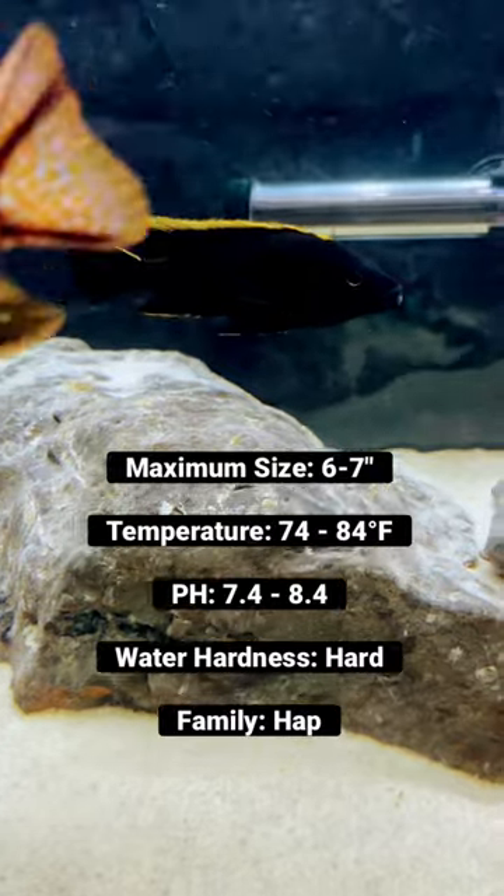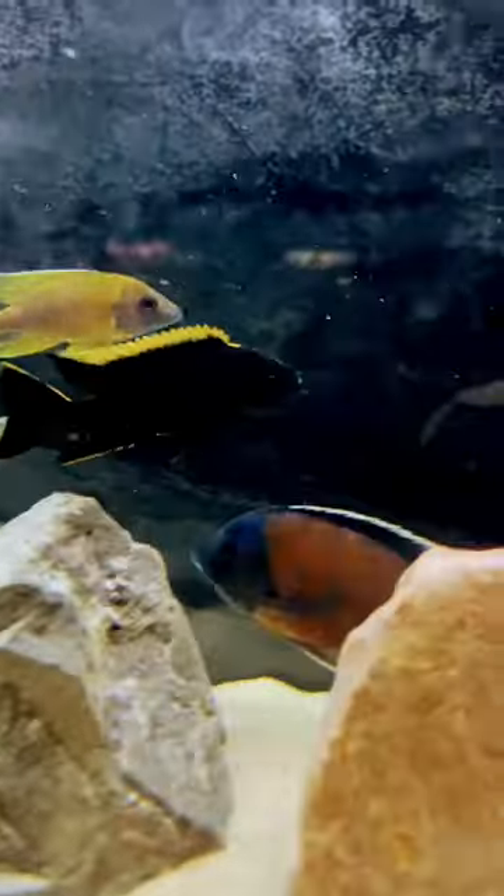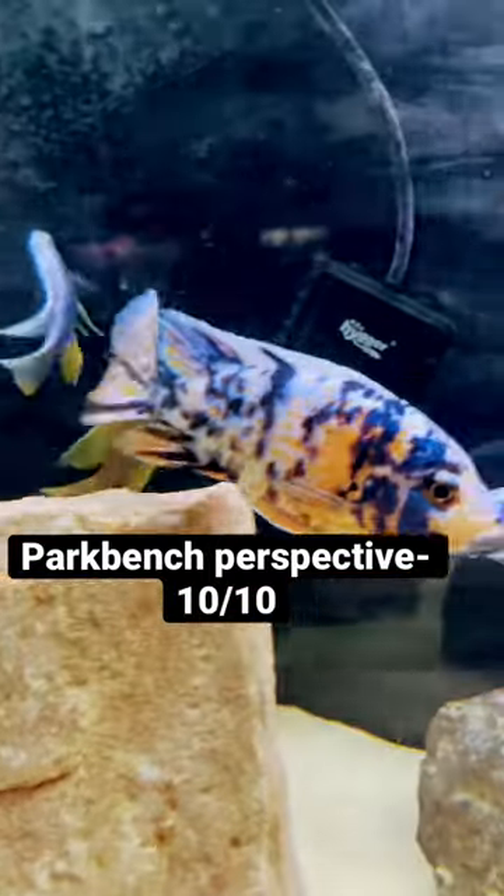Luckily, Ron's was selling a couple males from their breeder groups in the proper size that I needed. So I snatched one up and he's been in here two weeks now.